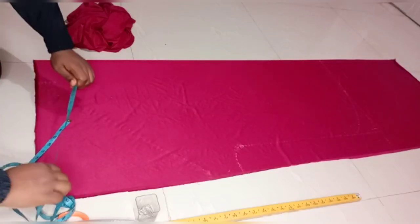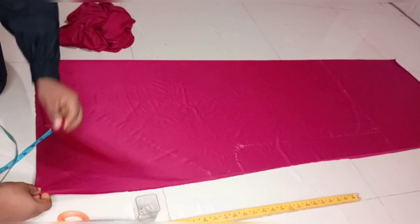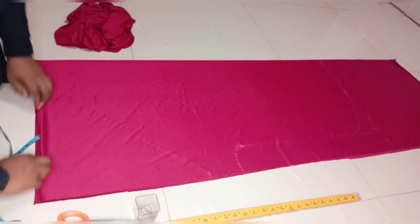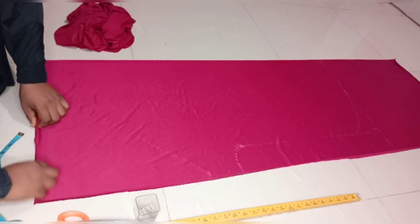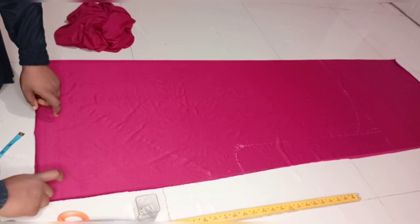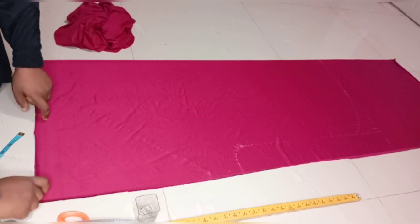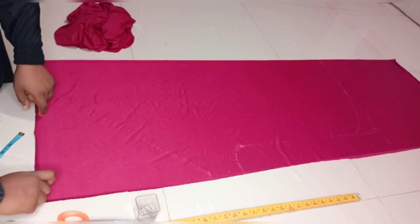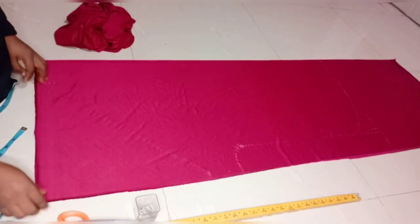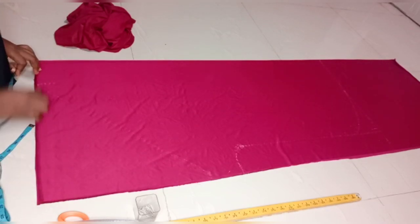After folding my fabric, I'll fold it into two. The next thing to do is to divide my face circumference into four. The face circumference I'm working with is 18. 18 divided by 2 is 9, and 9 divided by 2 is 4 and a half. Because I'm working with a stretchy fabric, I'm not going to add any sewing allowance to the face circumference.